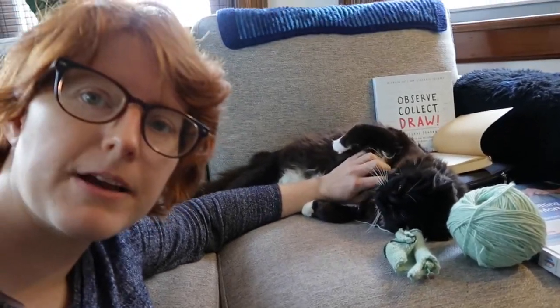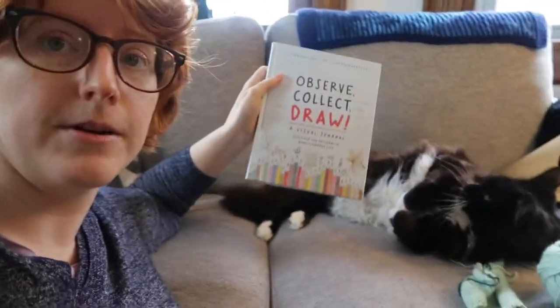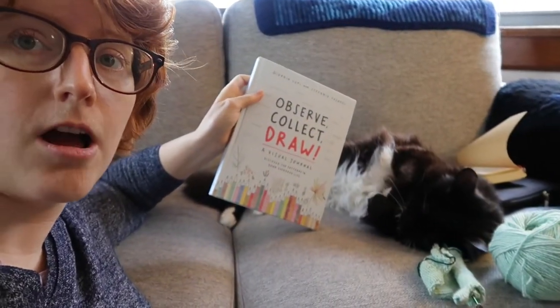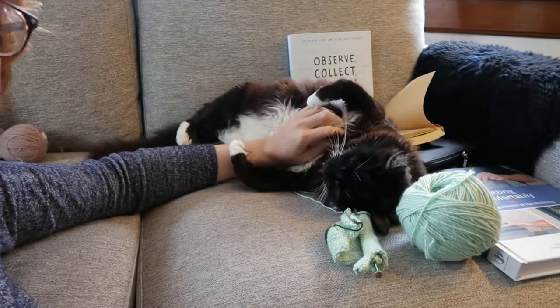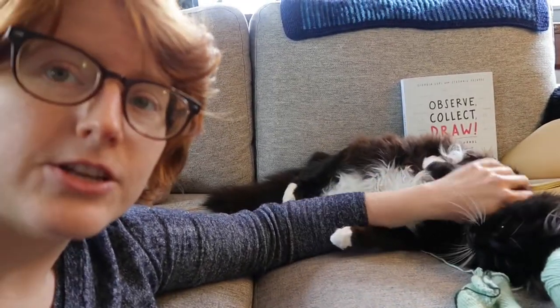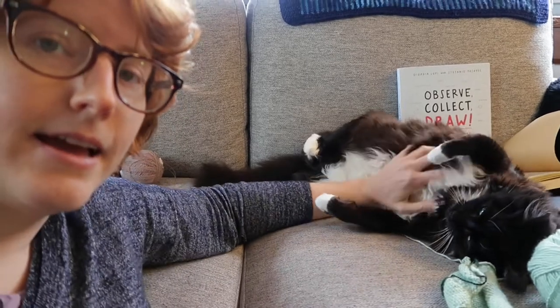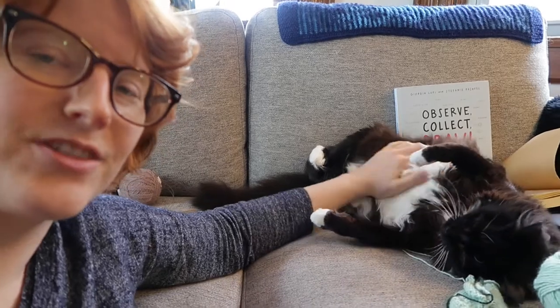Some episodes are coming up soon. This book right here has inspired one — Observe, Collect, Draw. It is a really fun journal that will show you different ways to collect, analyze, and visualize your data. I came up with a way, inspired by that, to collect and measure your yarn stash and present that visually.